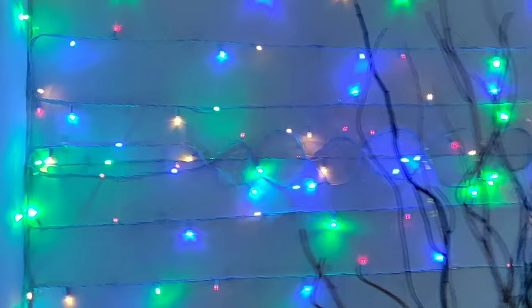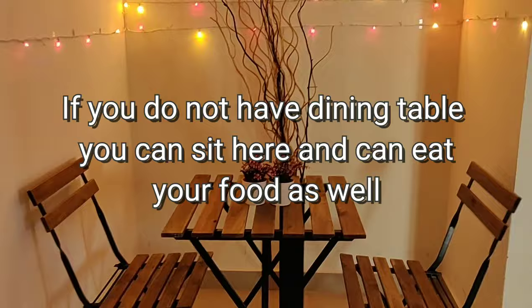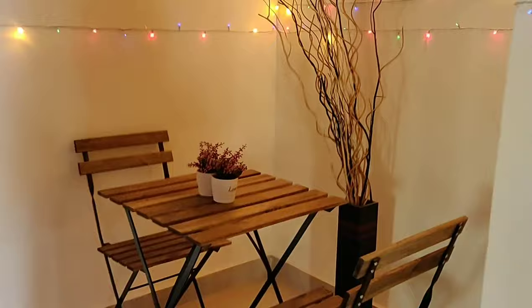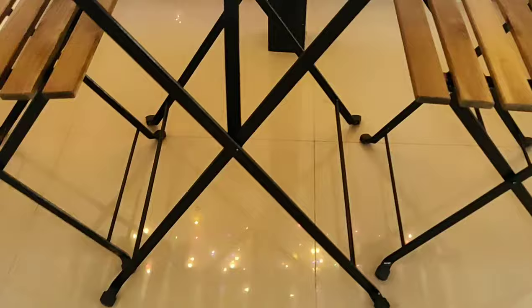These were string lights I had picked up last Diwali, and I utilized them to decorate this particular area. With a very low budget, I have actually made this corner so beautiful — just have a look!